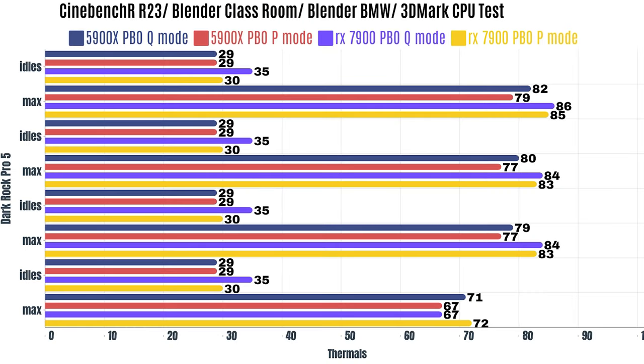This is for a Ryzen 9 5900X. For quiet mode: Cinebench R23 idles at 29°C with a max of 82°C. Blender Classroom idles at 29°C with a max of 80°C. Blender BMW idles at 29°C with a max of 79°C. 3DMark CPU test idles at 29°C with a max of 71°C.